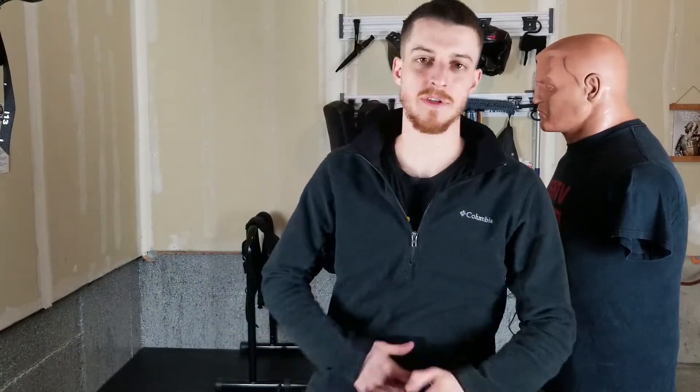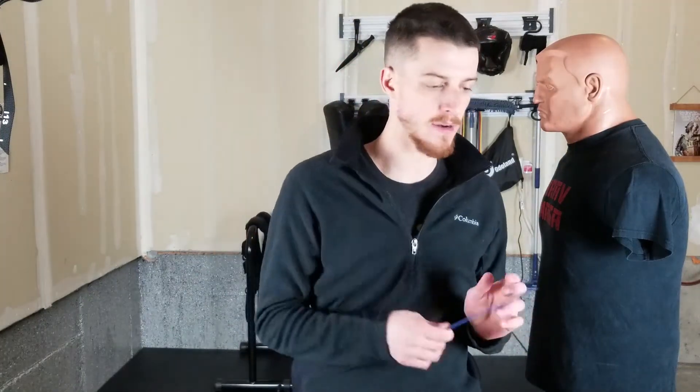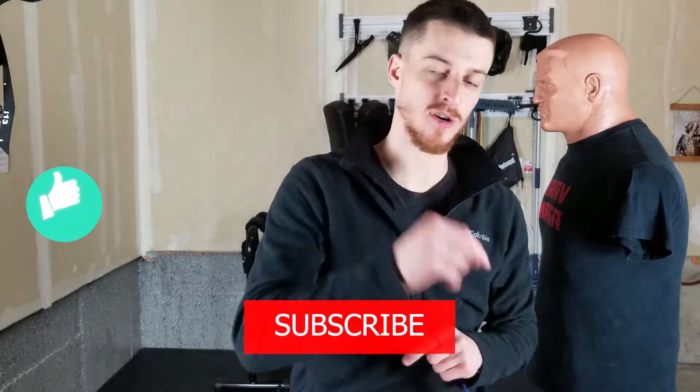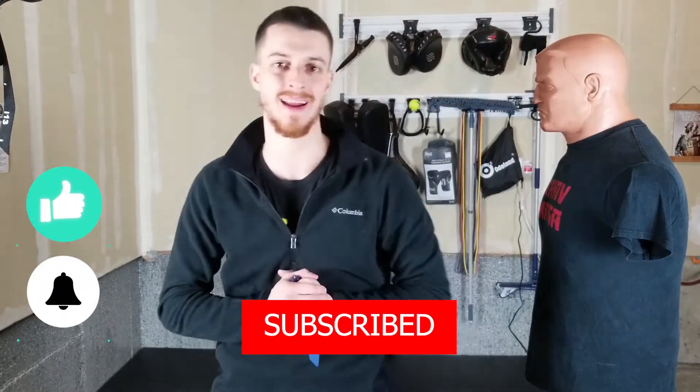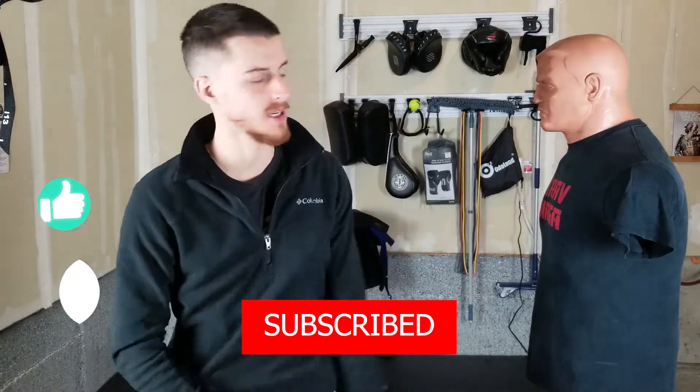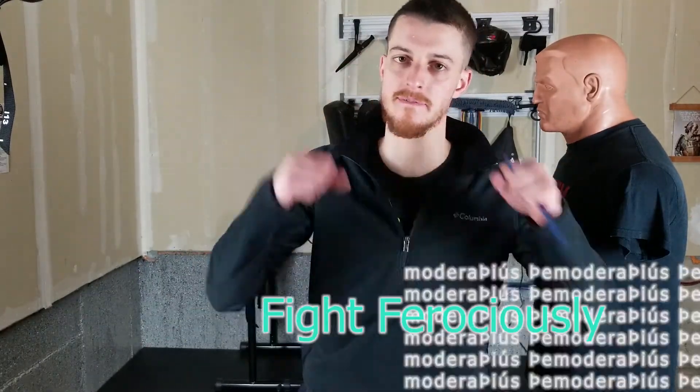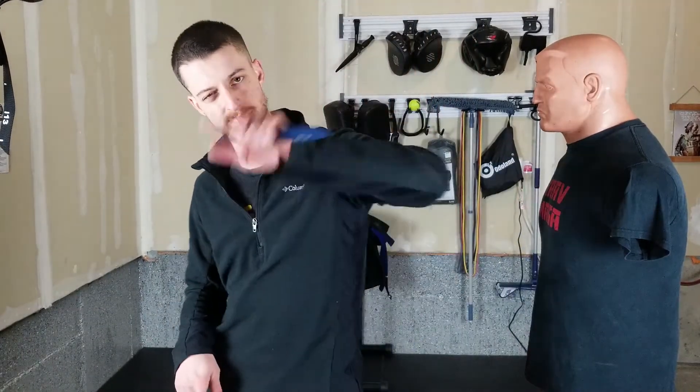All right y'all, that's it for today. Thank you so much for watching. Try out these drills — drillers make killers, train, mess around with it. Let me know what you find and leave your comments down below. I'd love to hear your feedback. Please go ahead and like and subscribe, turn on notifications so you don't miss out on any future videos of me cutting up Bob and messing around with this thing. This is Jordan with Be Ready Self Defense — train perfectly, fight ferociously, and be ready.